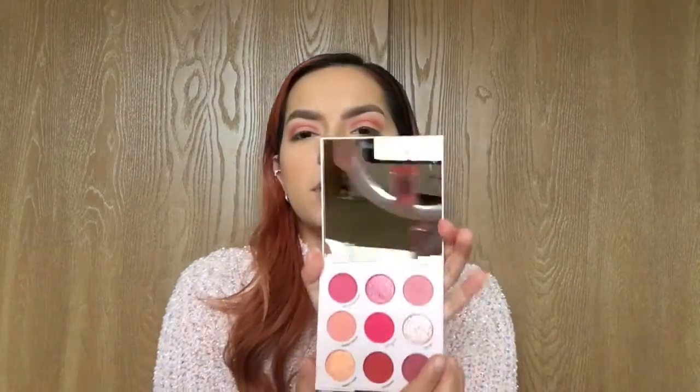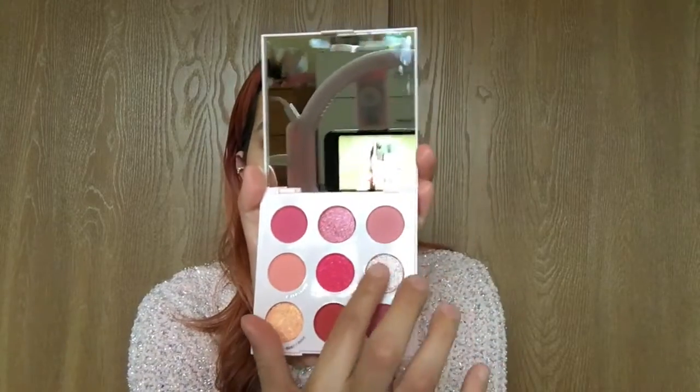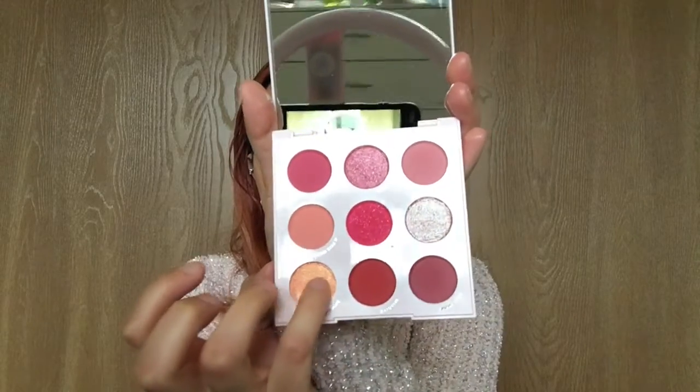I'm using the same fluffy brush and I'm just blending it out. For the next shade I'm using 'Delish' and I'm just gonna go ahead and apply this onto my eyelid. Then for the last shade I'm gonna use 'Very Fine' with my pinky and put it in my inner corner.